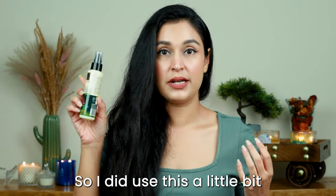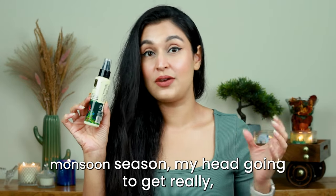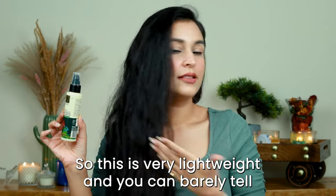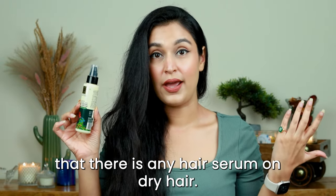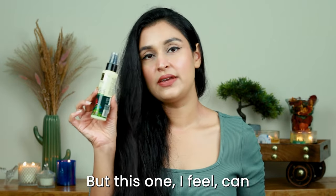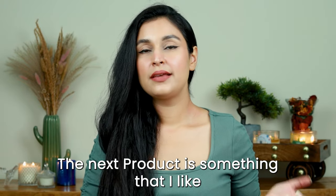I do like using hair serums even after my hair is dry, so I used this a little this morning as well. In the monsoon season my hair tends to get really frizzy, so this is very lightweight and you can barely tell there is any hair serum on dry hair. Ideally use your hair serum on damp hair, but this one can definitely be used on dry hair too.